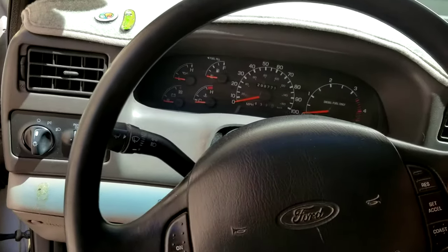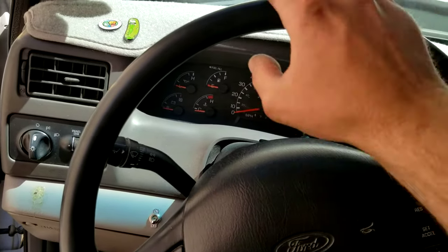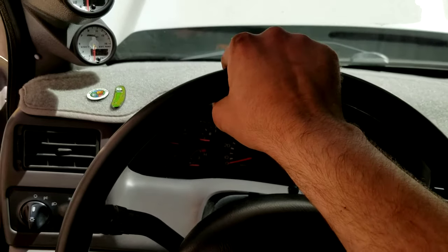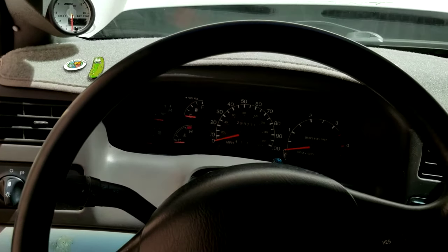I just wanted to make this video on sloppy steering fix. Ford trucks are known for this, especially the older Fords. When you're driving down the road you just go back and forth with that steering slop, and it's real annoying if you're doing long travels — it actually wears your arm out from constantly correcting your steering.